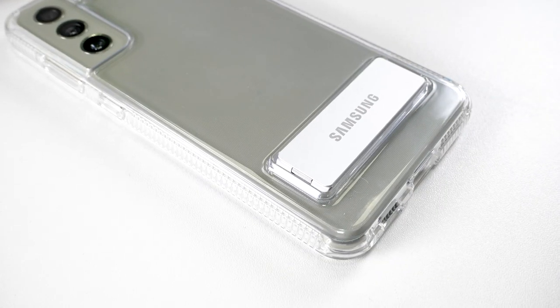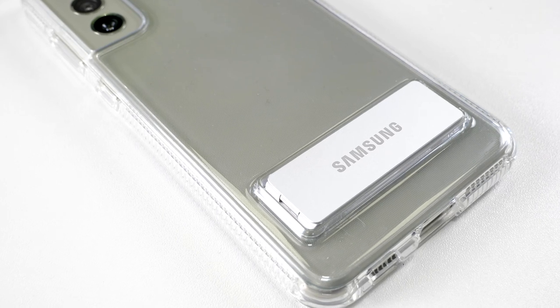Overall, a nice case which is a little thicker than expected but offers good protection and also a fantastic kickstand.